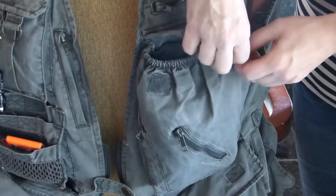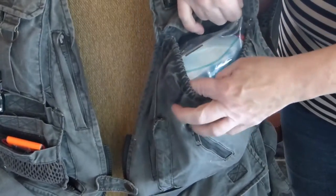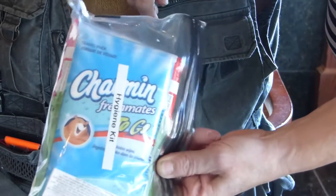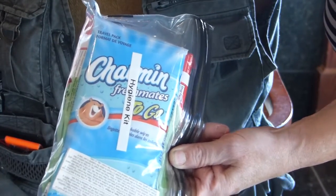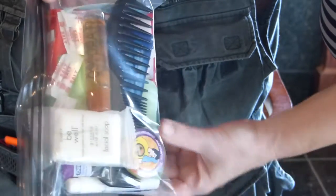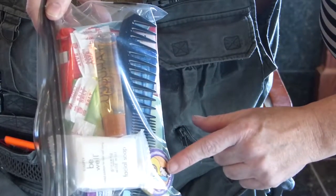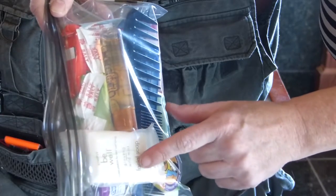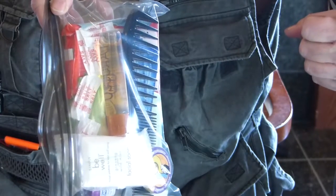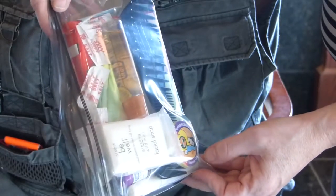Now down to this packet — this is my hygiene kit. As you can see, it has Charmin to go, a little shampoo, a comb, one of those towels that you can make bigger, some soap, salt — you might say why salt, but I can use that for toothpaste — and it has some pads and various other items. Nice idea to have for comfort.